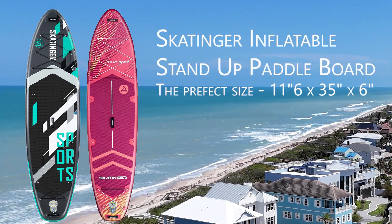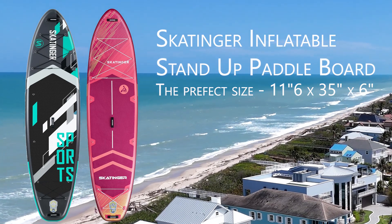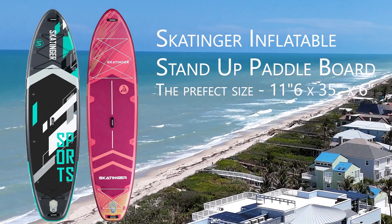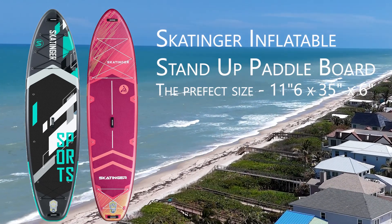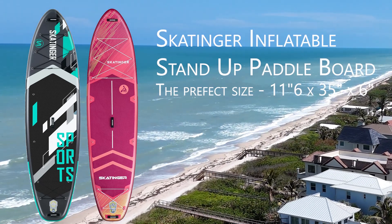If you're looking for a great paddleboard, this one is a great one. The weight capacity is 450 pounds, so one of these will actually hold me and my lady. But she had so much fun going out with me that we had to get her one — I got the pink one and she got the black one. These things are great fun.